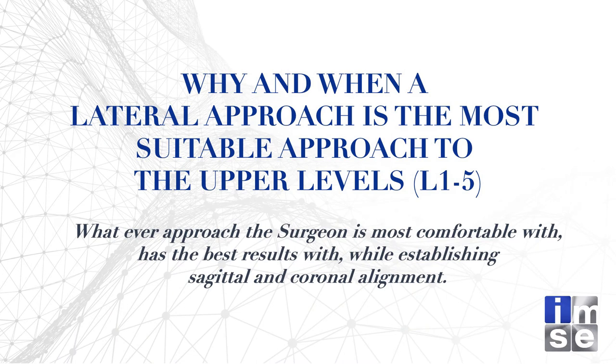Why do I do lateral? Whatever approach you're most comfortable with that has the best results while establishing sagittal and coronal plane alignment is the way to go. If that's OLIF, great. I'm not gifted enough to do it from behind. I do believe the anterior column is where it's at. When I get above where I'm stopping with my ALIF — usually L3-4, I've done up to L2-3 — then I go laterally.